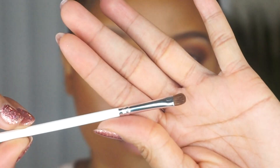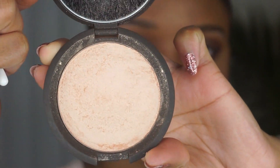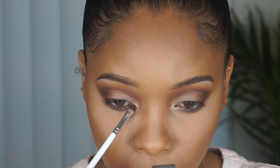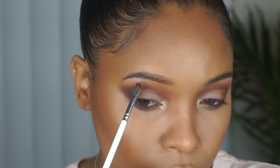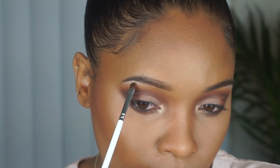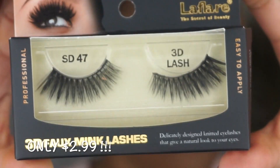Now for some highlight, I'm going to use a detail brush and go into my Becca Shimmering Skin Perfector in the shade Champagne Pop, putting that in the inner corner and also highlighting my brow bone. I'm going to pop on some lashes — these are called La Flair and I got them super cheap at my local beauty supply.